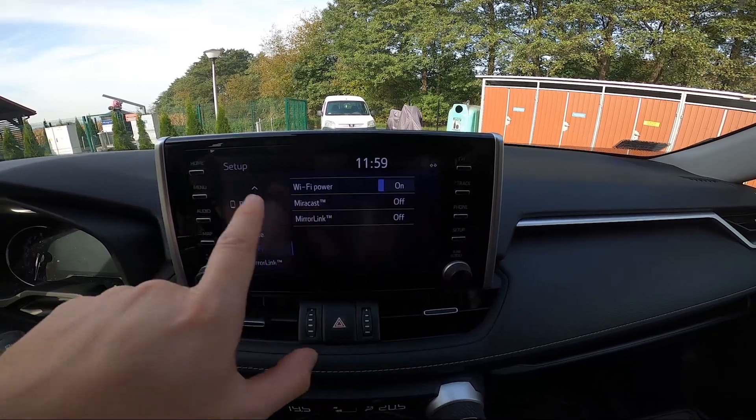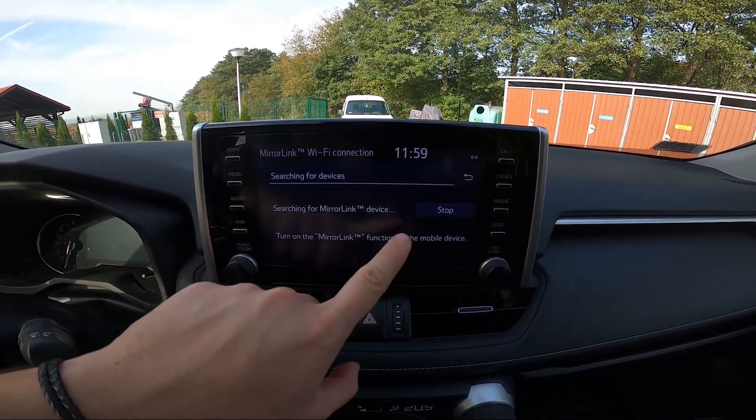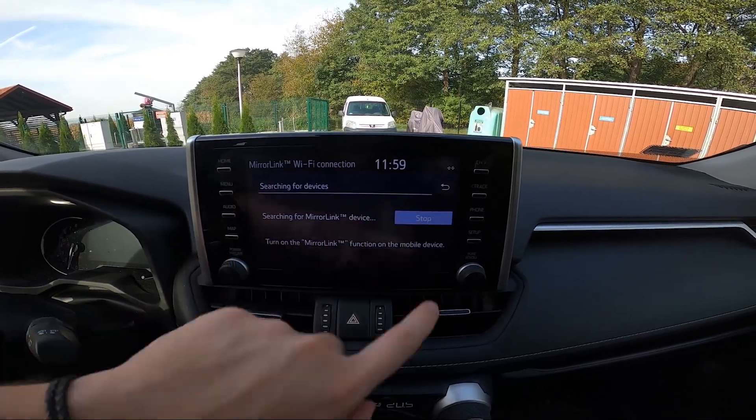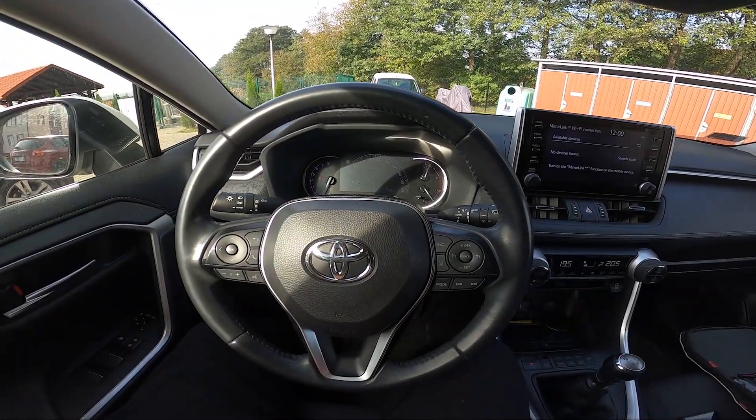Now go to Menu, then Apps, and search for mirror link devices. Enable this function on your smartphone and then select your smartphone from the list.